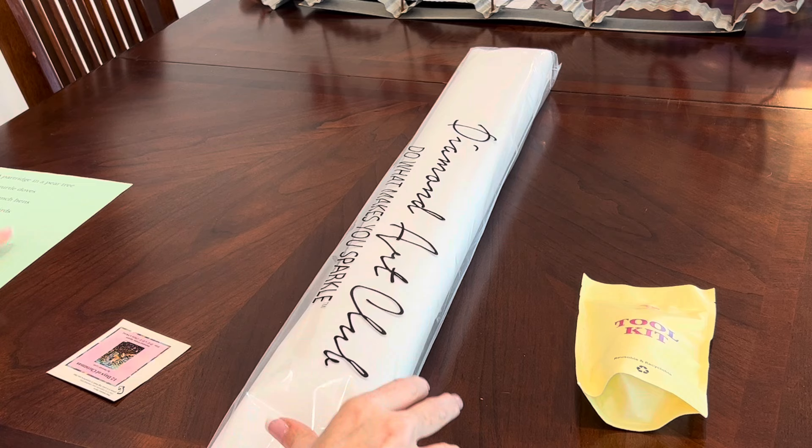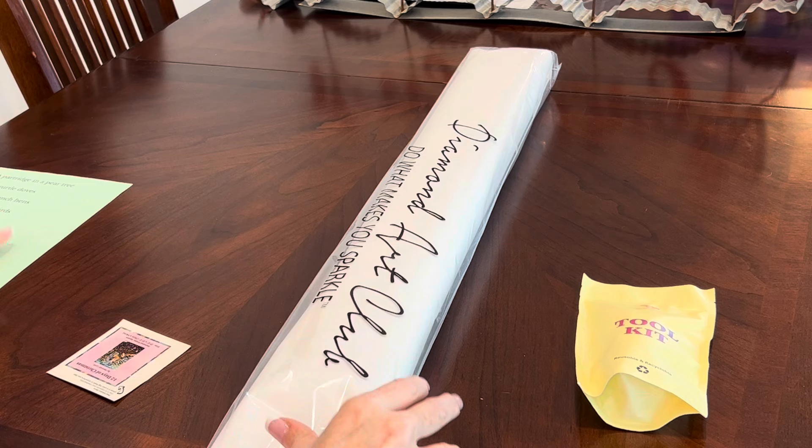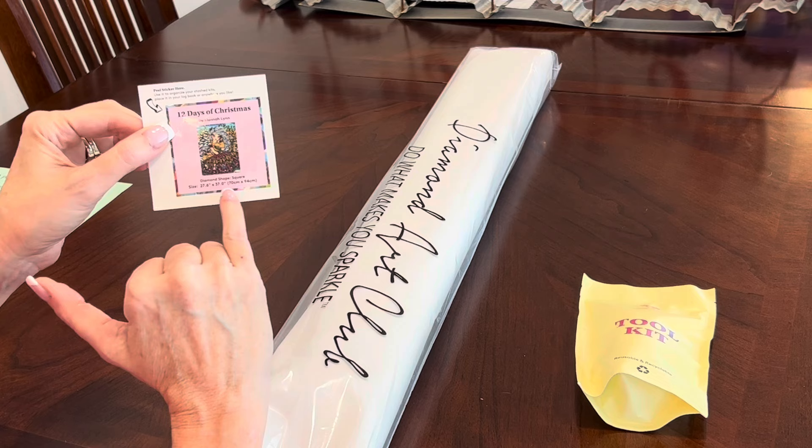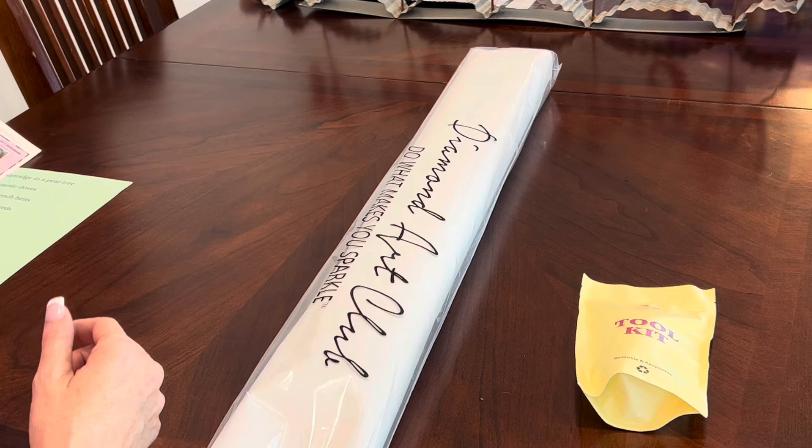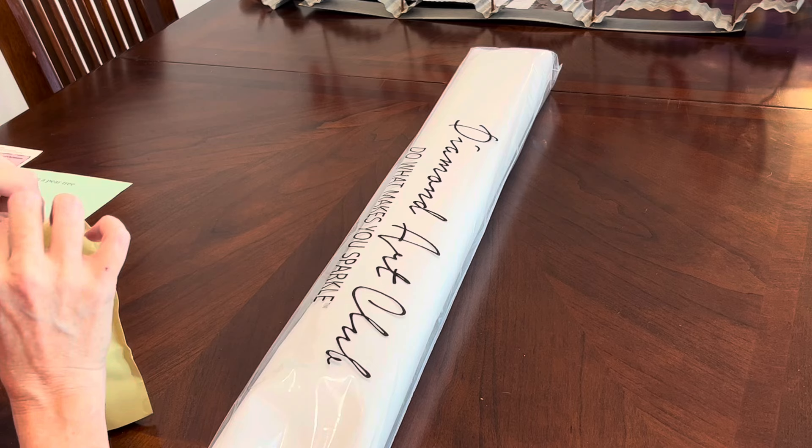What you get in your kit: you get a logbook sticker with the title and artist, the diamond shape — which is square — and it is a 70 by 94, so this is going to be a big one. Oh, this is so beautiful. All 12 days of Christmas are noted and represented in this painting — I'll show you where each one of them are.